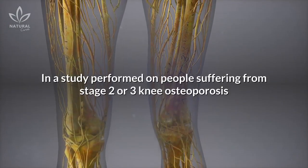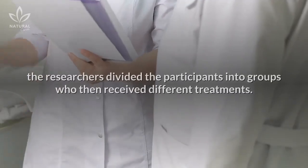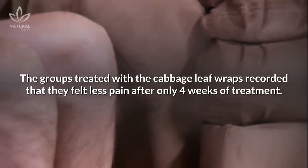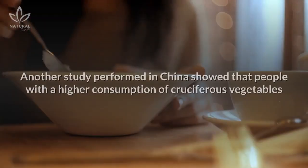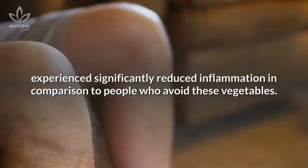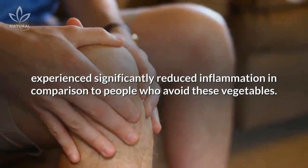In a study performed on people suffering from stage 2 or 3 knee osteoporosis, the researchers divided the participants into groups who then received different treatments. The groups treated with the cabbage leaf wraps recorded that they felt less pain after only 4 weeks of treatment. Another study performed in China showed that people with a higher consumption of cruciferous vegetables experience significantly reduced inflammation in comparison to people who avoid these vegetables.